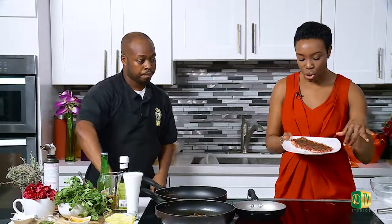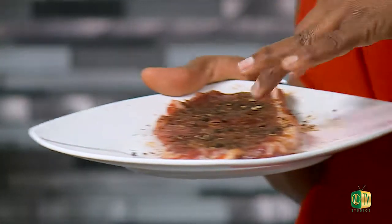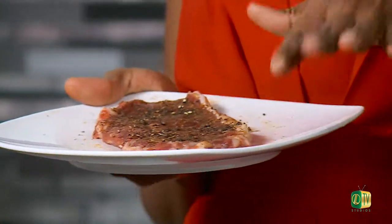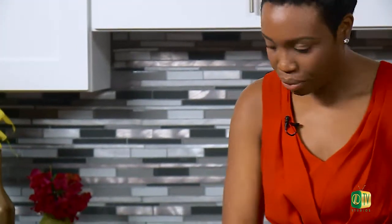Time now to get our pan-seared peppercorn steak going. We're using a sirloin, and we seasoned it with our special blend — onion powder, garlic powder — and of course we ground our fresh peppercorn to a finer consistency, not as fine as black pepper but not as thick as the original version either. While the pan is heating up, we're going to start the coconut cassava, so by the time we're ready we can set our steaks.